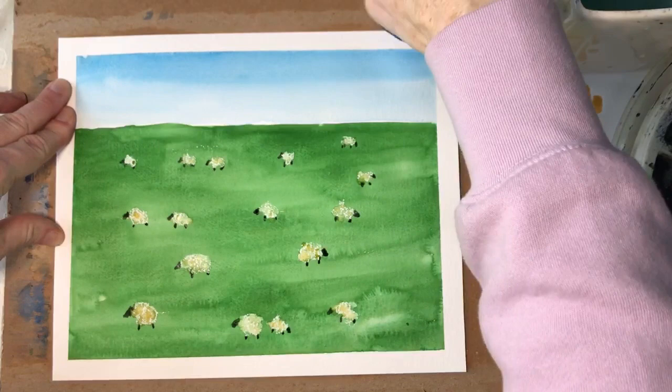Visit my website eileenmckenna.com/shop for more information on this Fields of Green tutorial.